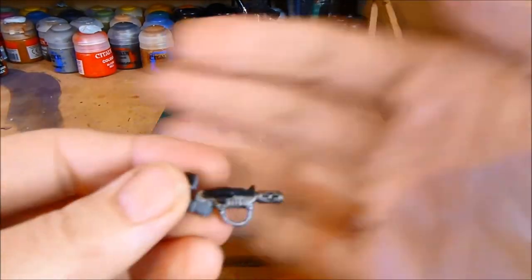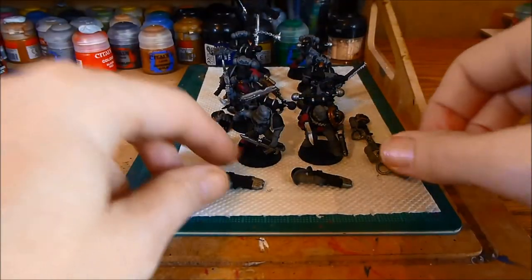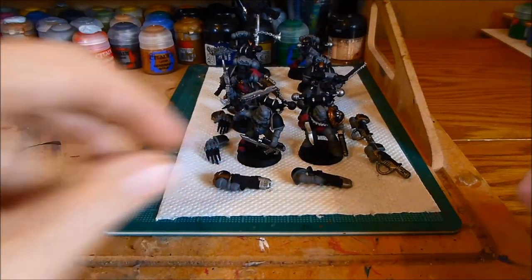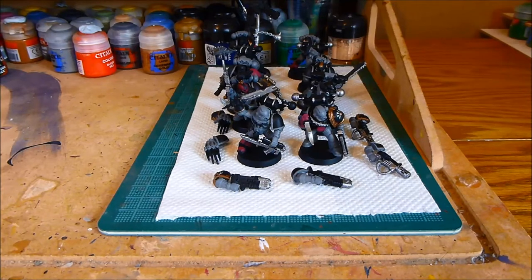I've done some silvering on the melter gun and the plasma gun, but I'm not a hundred percent sure how I'm going to paint those yet - still deciding. It's taking a long time mainly because I'm painting three different armors and I'm not a hundred percent sure where everything's going. Once I've laid down all the base coats it should speed up, and in future when I do my next unit I'll know exactly where all the colors are going. But the unit is starting to take shape, which is great - I'm going to continue base coating and I'll be back in another video.